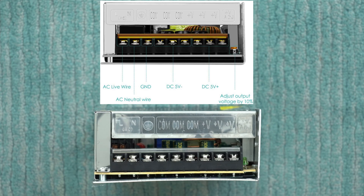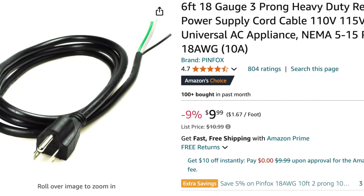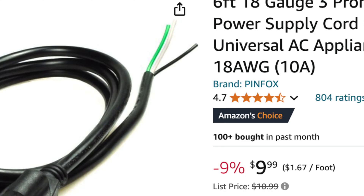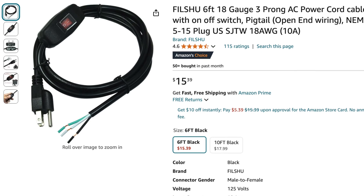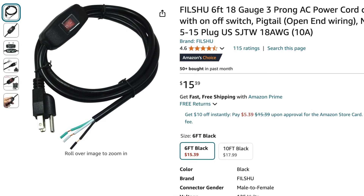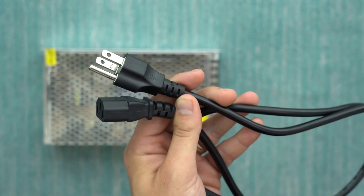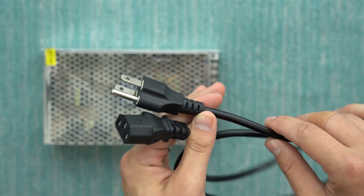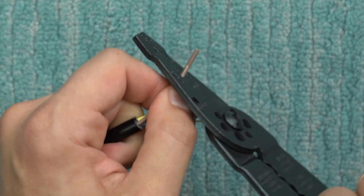The voltage is adjustable by 10%. The easiest thing to do is just buy a pre-made cable that has three bare wires exposed on the other end — some even have on-off switches built in. I didn't realize this unit didn't come with one, otherwise I would have ordered one ahead of time, but I'll link to one in the description. What I'm going to do is take one of these cables I've got from another device, lop off the end, and wire everything up.